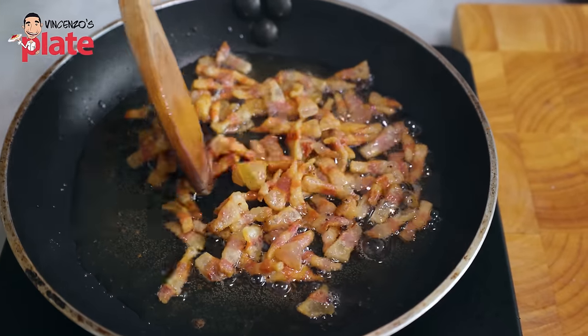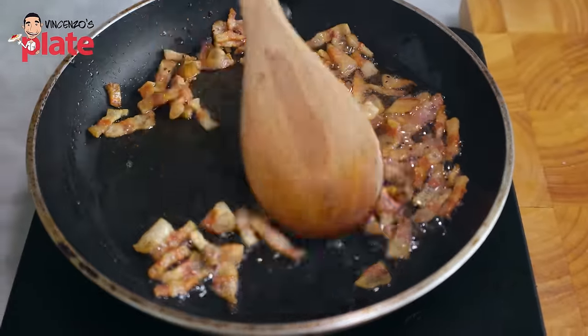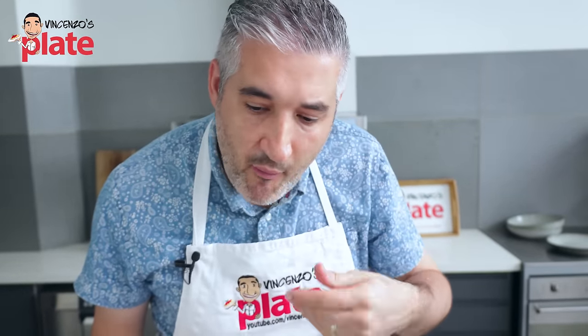This is what I mean when I say crispy. Look at that — the oil is there, beautiful flavors from the guanciale fat. This is crispy. It's ready. So let's make the risotto.